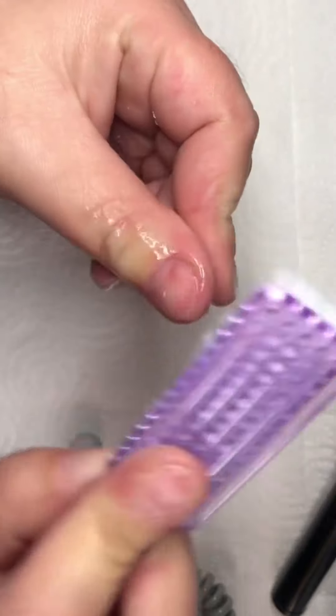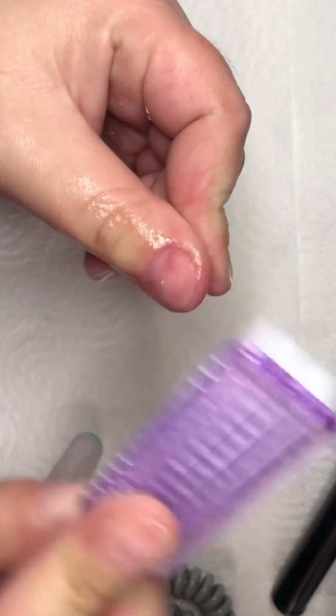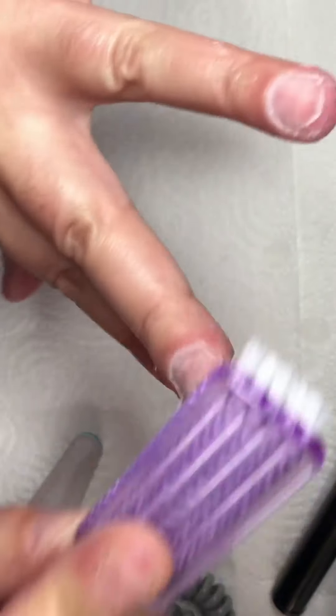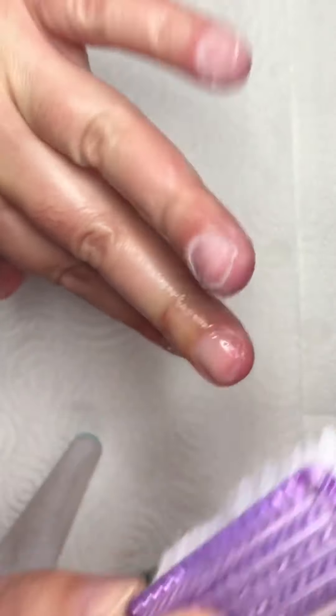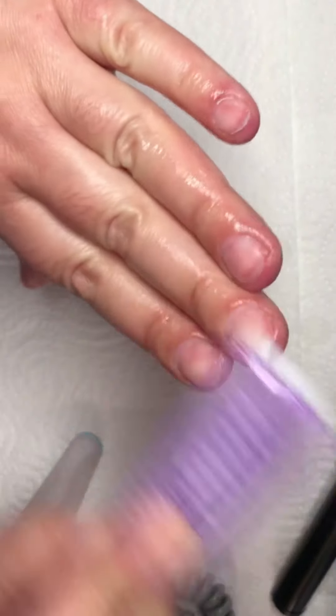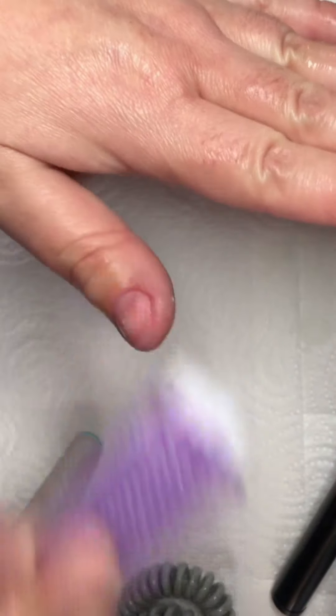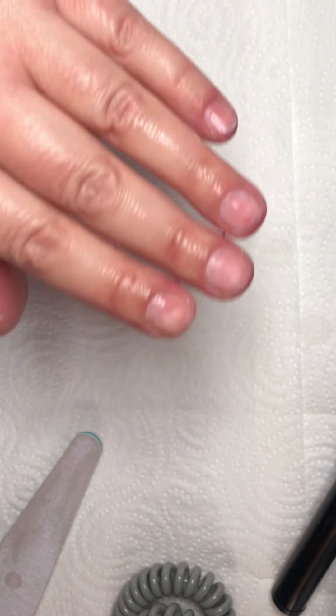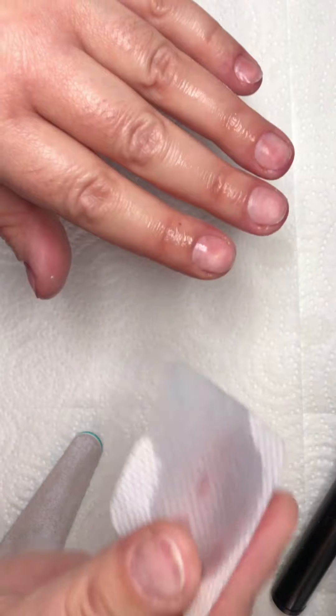Now I take my brush and put it in some cleanser. With this brush I cleanse my nails, and then afterwards I use a lint-free wipe to cleanse my nails again, because it's very important that there are no oils or dust on your nails.